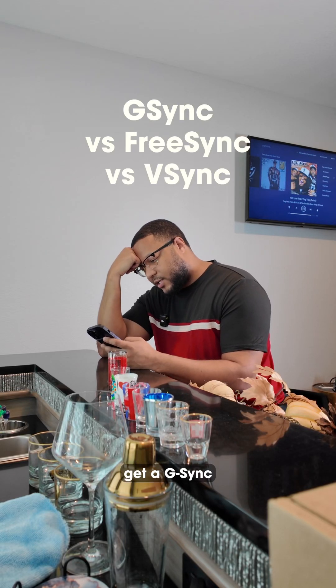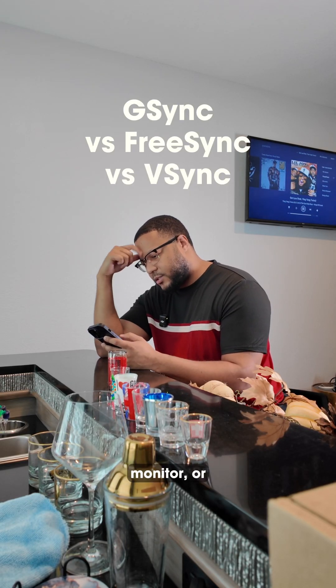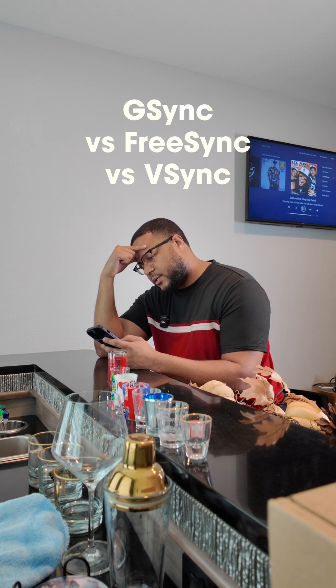I keep getting screen tearing. Should I get a G-Sync monitor, a FreeSync monitor, or just stick with the normal V-Sync? I think I can help you out, but first let's talk about screen tearing.